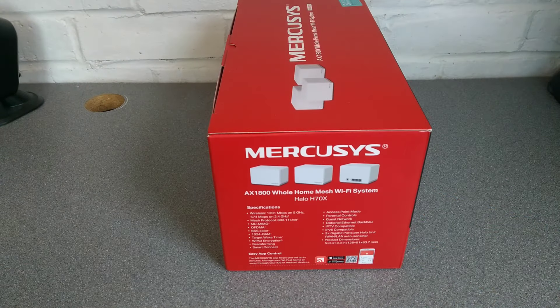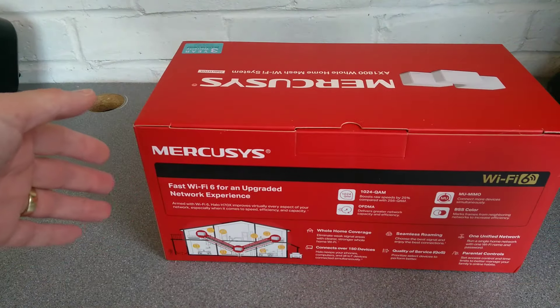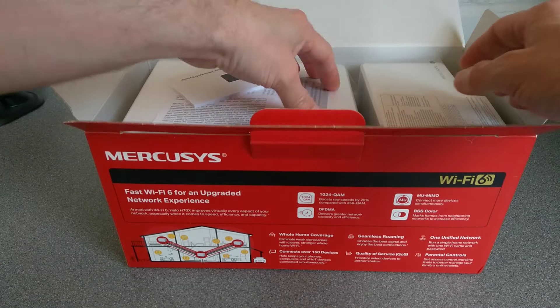Looking at the box specs: wireless is 1.2 gigabits per second on 5 GHz and 574 megabits per second on 2.4 GHz. It has target wake time, WPA3 — which I wouldn't really recommend turning on unless you know all your devices play well with it — beamforming, access point mode, parental controls, three gigabit ports per Halo unit, and control via an app — whether that's a blessing or a curse, I'd say it's probably a curse.